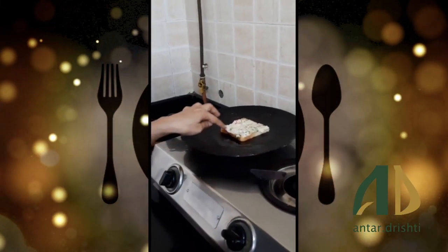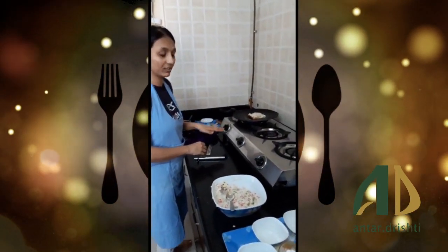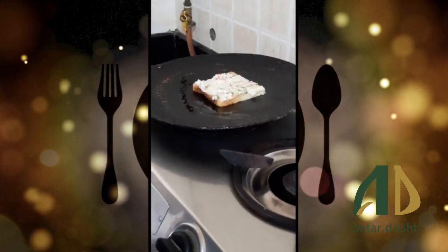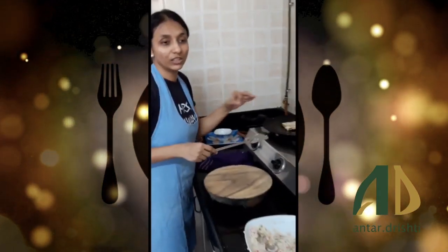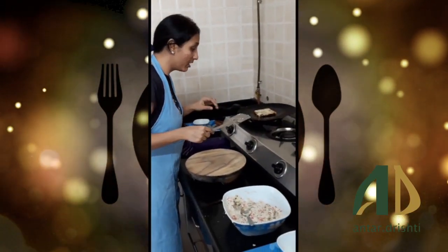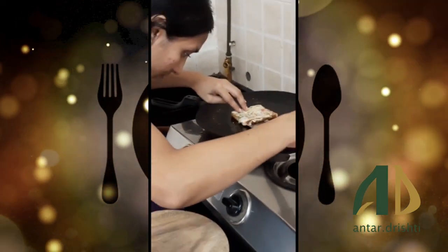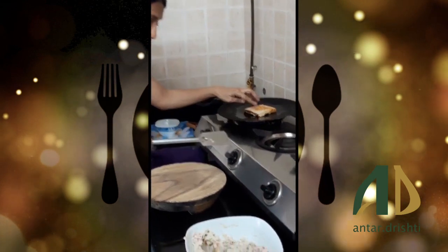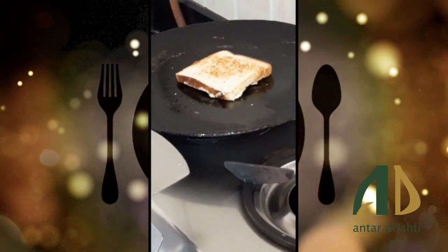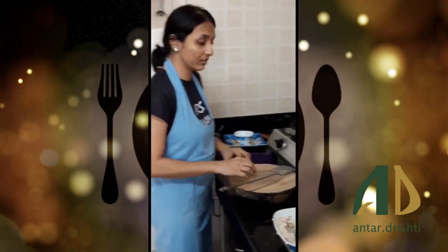We will cook the bread for 2-3 minutes until it is crispy. After about 3 minutes it will be crispy. Now we will turn it slowly — look at this, it is crispy and golden.